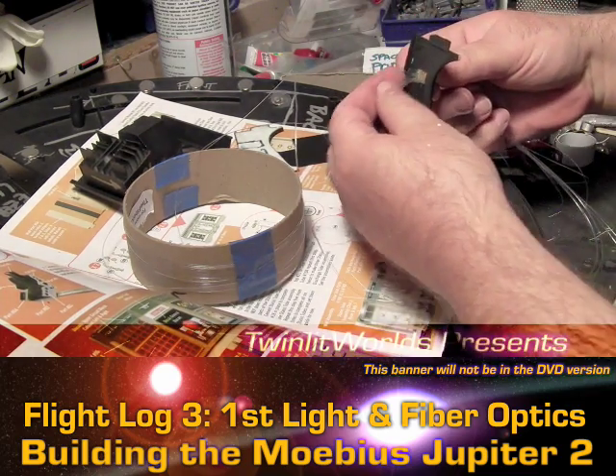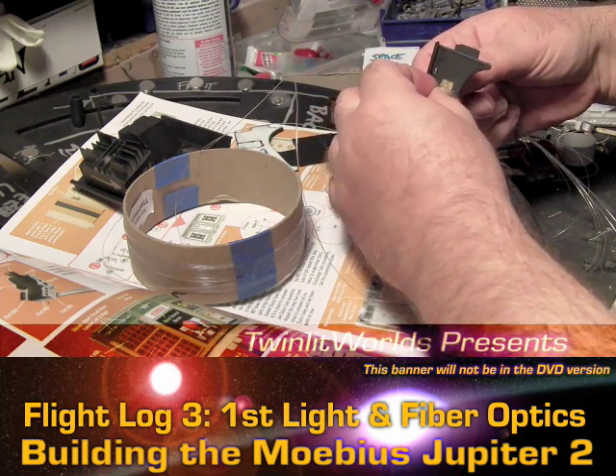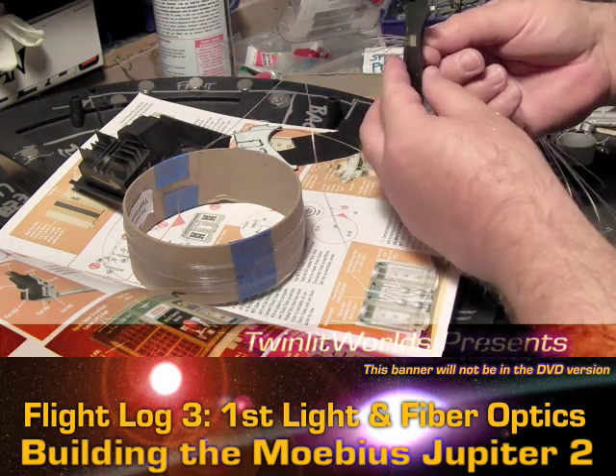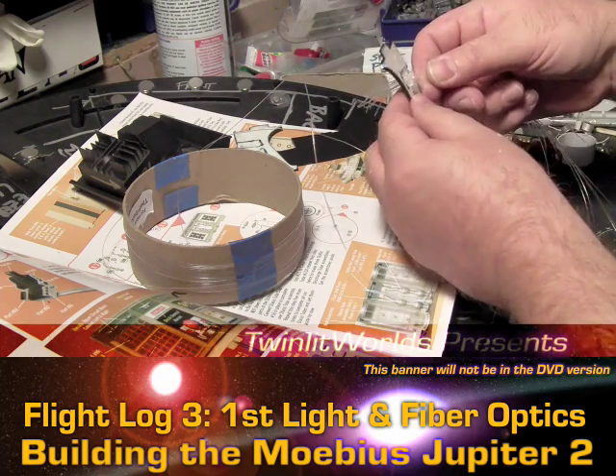You definitely want to leave a whole bunch on the front as a safety measure. Quarter inch, half inch — I think that's probably a full inch right there. All this will be snipped off later on, but for now it's going to stay.